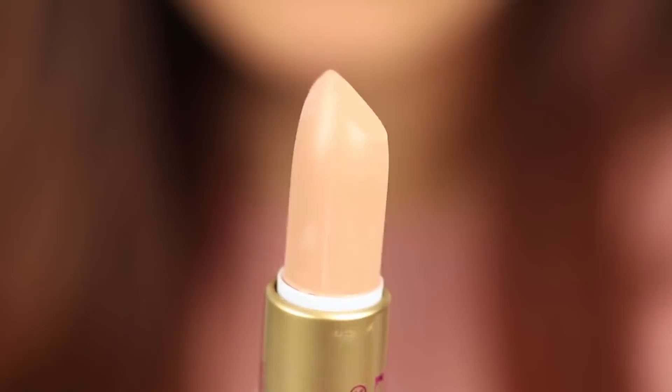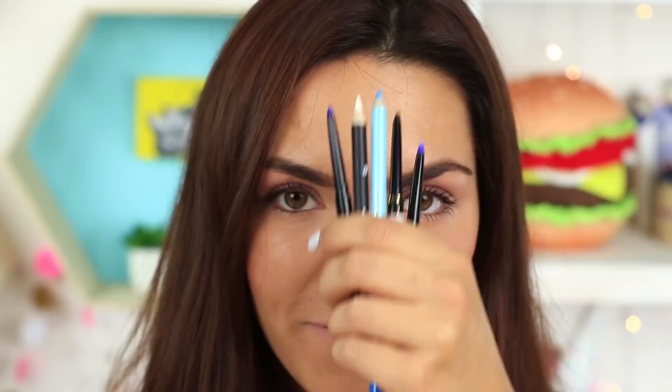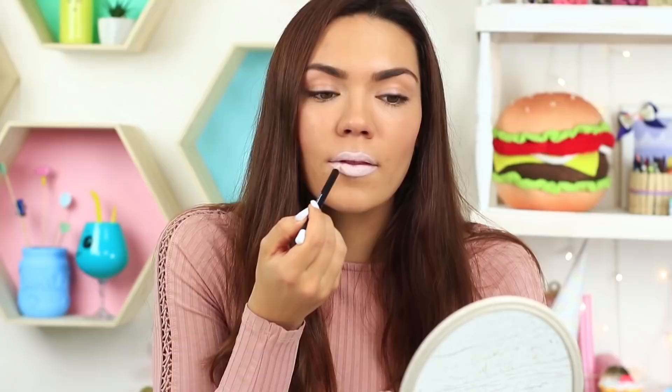Use this hack to make your lips look fuller. We'll need concealer and a thick brush. Put concealer on the brush and apply it around your lips before putting on bright lipstick. In this case, it'll be eye-catching comic book makeup for a themed party or photo shoot.